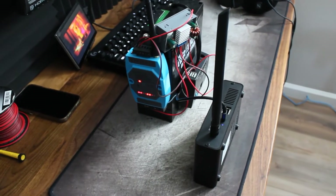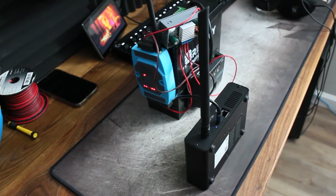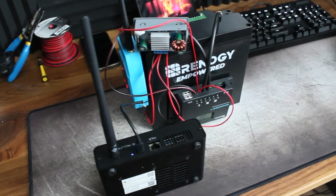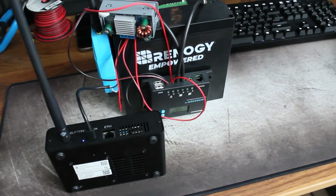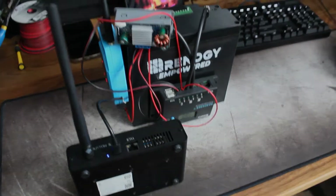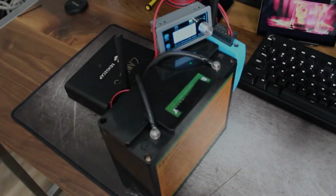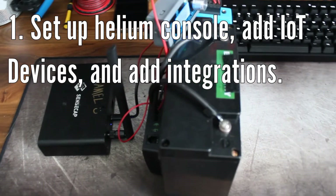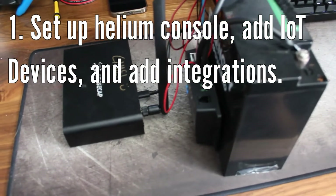Hey guys, welcome back to my channel. This is Brayden. We're in the Helium community known as bgoodbuilds, and today we're going to be making what you see in front of you — this is a LoRa-controlled IO switch that can be used to remotely turn off any electronic device that you need turned off and can't access manually. Through this video I'm going to be showing you how you can set up a Helium Console account, add IoT devices to it, and integrate Datacake.